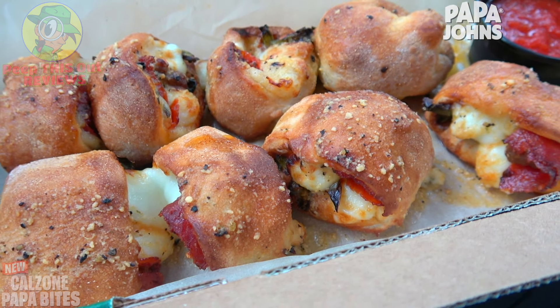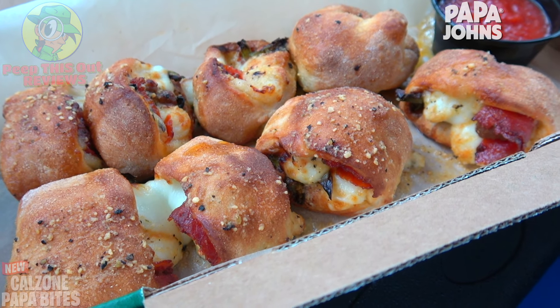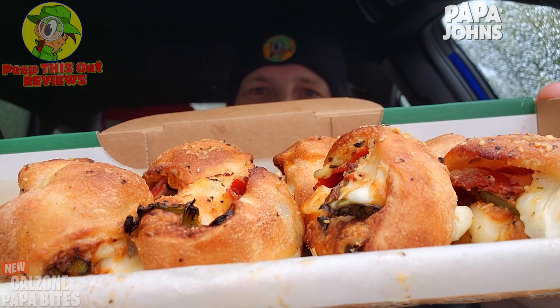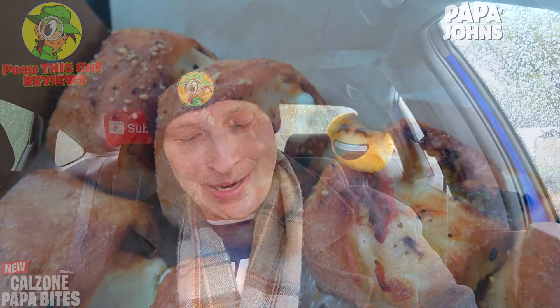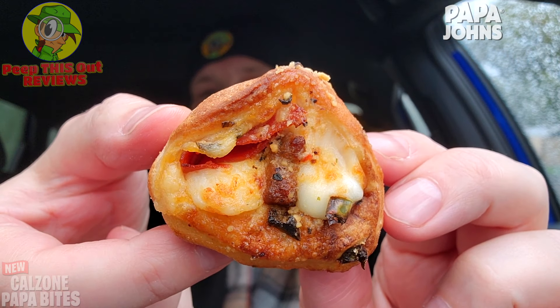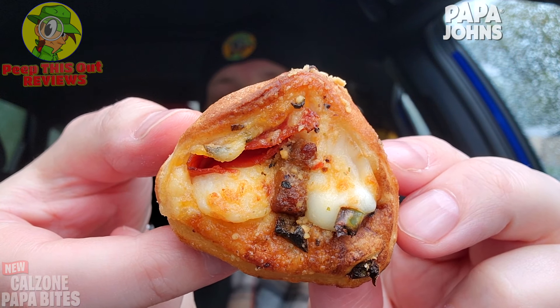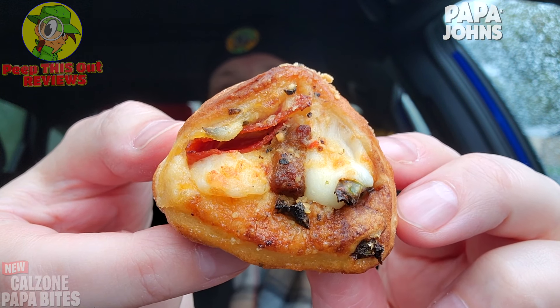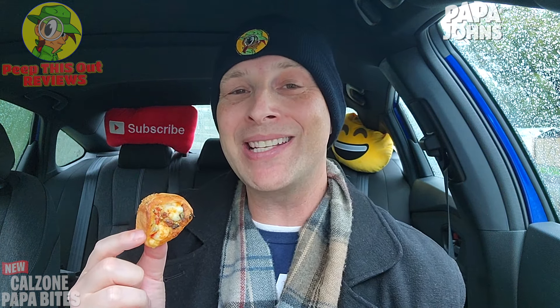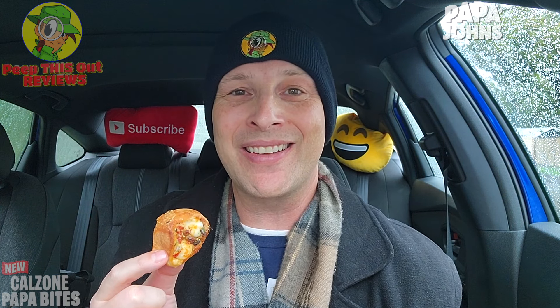Let's not waste any more time — let's finally get into the all-new Calzone Papa Bites here at Papa John's. It's really beginning to come down outside my car right now. Let me pick up one of these — wow, these are packed very lovely. Take a look at the inside: there's sausage, more of the breakfast style which I like, pepperoni, a little bit of cheese, and of course the ricotta. This is really looking and smelling fantastic.